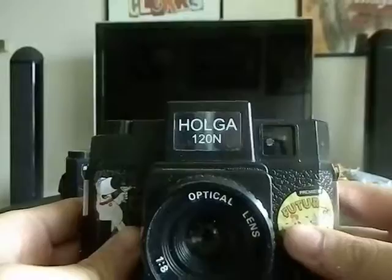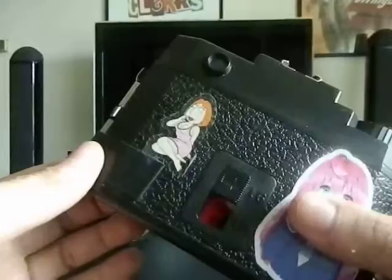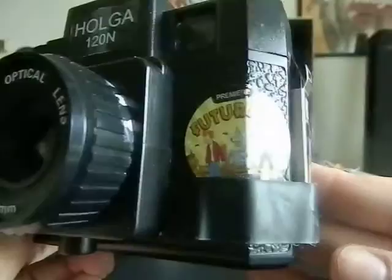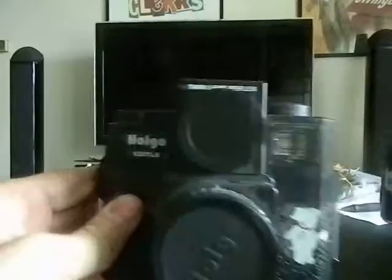These are Holga cameras — specifically Holga 120s. If you don't know what a Holga is, google it. They're very cheap film cameras used for lomography, which is where you take cheap or toy cameras — film or digital — and shoot with them as a way to challenge yourself as a photographer. I've decorated this one with Futurama and Family Guy stickers. This standard Holga is what I shoot with primarily.